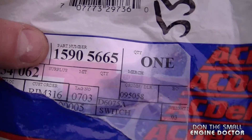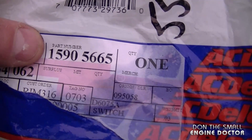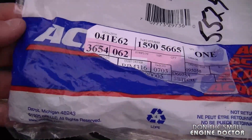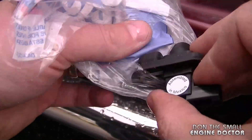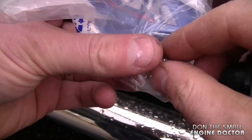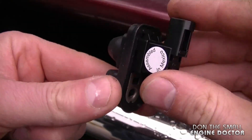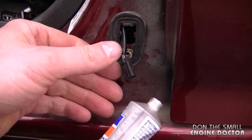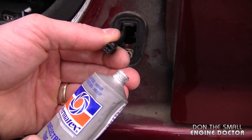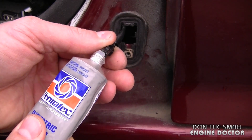Clean the corrosion with a small wire brush — there's not much on this connector. The part number for the new switch is 15905665, and I did buy the original OEM AC Delco switch. It comes with a new screw, and the rubber and plastic part of the switch are all one piece. Before installing the connector on the switch, I'm going to apply some dielectric grease.